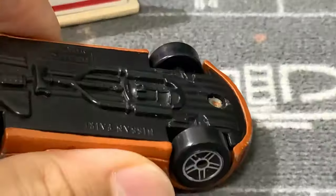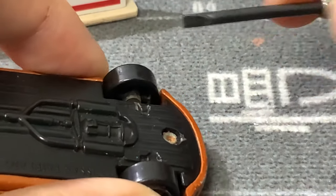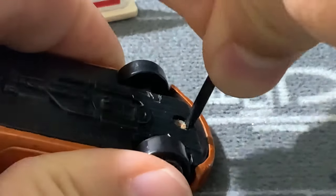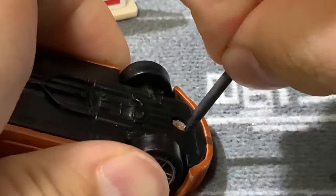So basically, what you want to do is position your screwdriver in between the base and the rivet, really push it in, and then kind of seesaw it out.